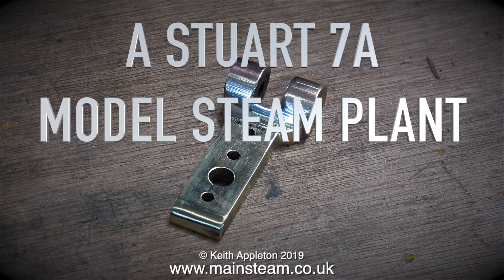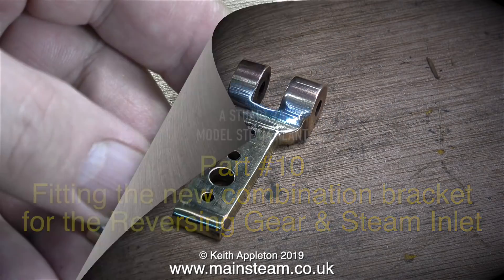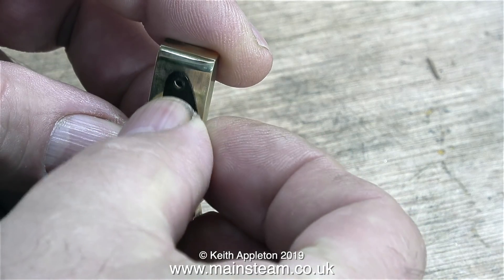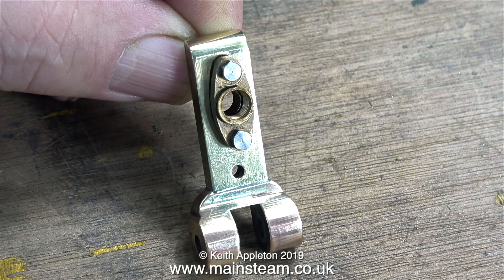A Stuart 7A model steam plant, and this is part 10: fitting the new combination bracket for the reversing gear and steam inlet. Here is the finished special bracket that I made. Not only does this bracket support the reversing gear, it also allows a steam inlet to the steam chest.